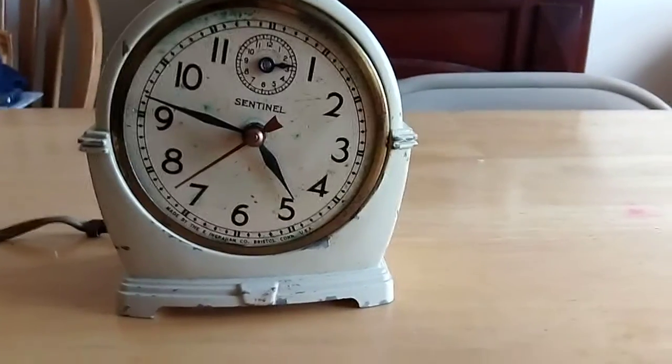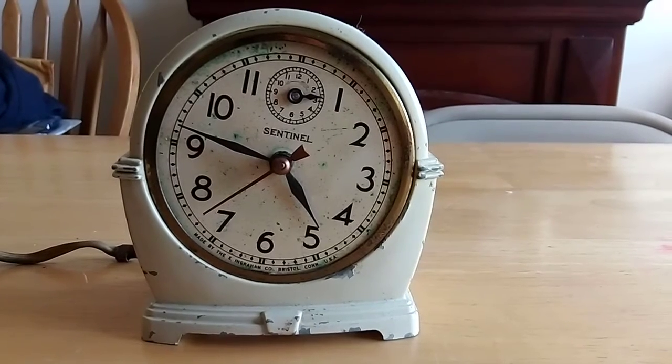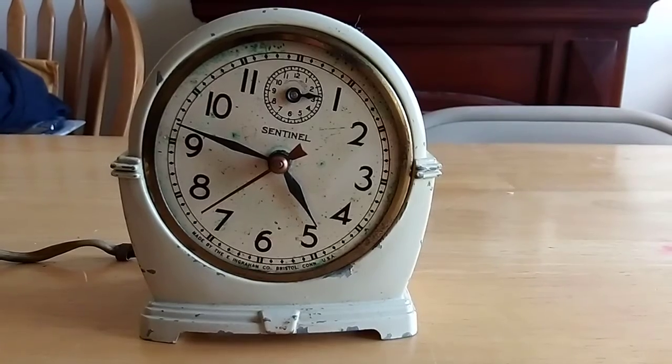Hey everyone, welcome to the Worldwide History of History. I'm James. Today we are looking at this clock. This is an Ingram Sentinel alarm clock from the 1940s or 50s.